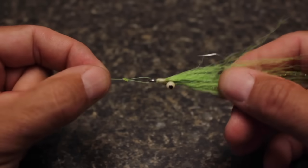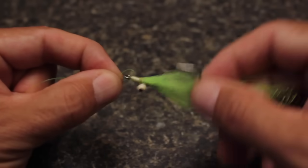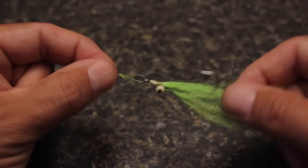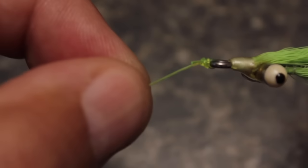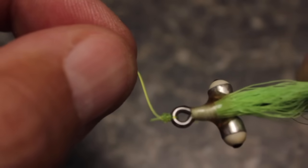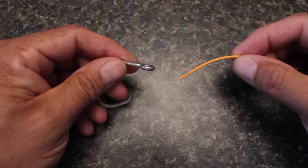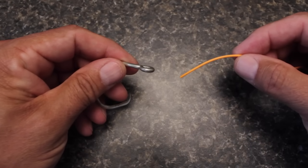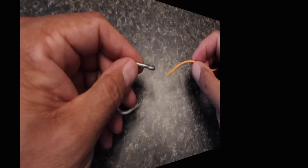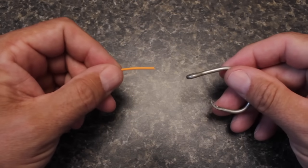The non-slip loop knot is a knot that belongs in every fly angler's bag of tricks, as it allows the fly to move through a much greater range of motion than a standard knot like a uni or an improved clinch. For most knots, I start with the hook in my left hand and the line in my right, but for the non-slip loop, I'm more comfortable with just the opposite — line in the left and hook or fly in the right.